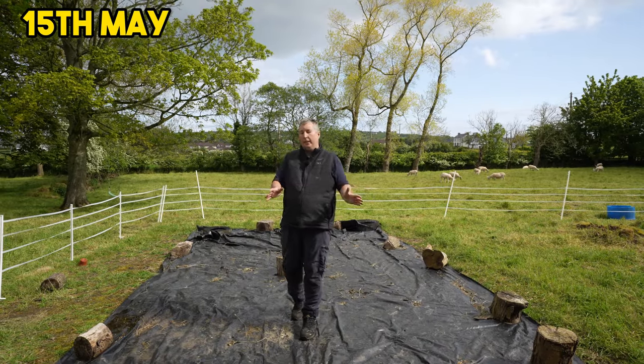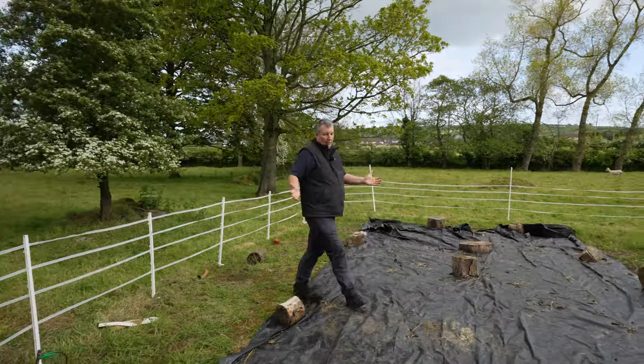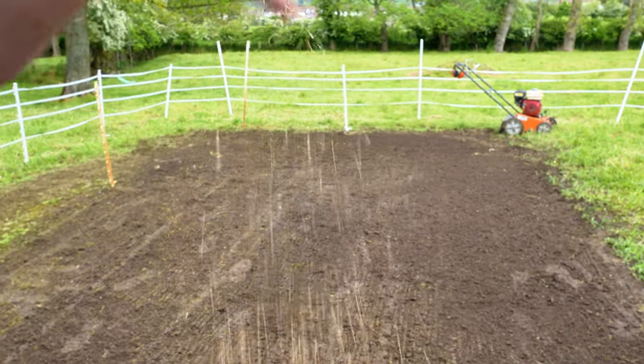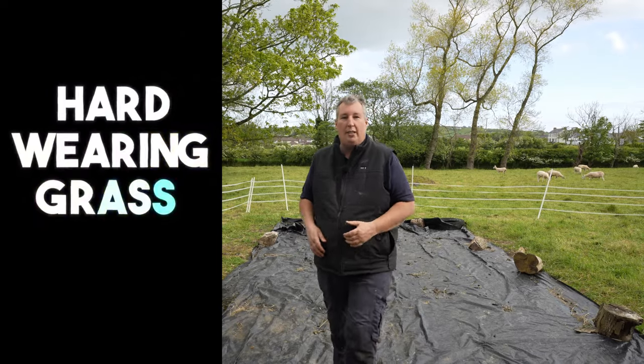This is our test area. In this section here we're going to sow this out with the hard-wearing grass seed. The grass seed that I'm going to use is something typical that would be in your own lawn or in everybody's lawn.